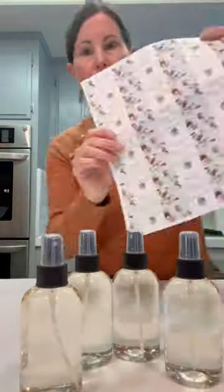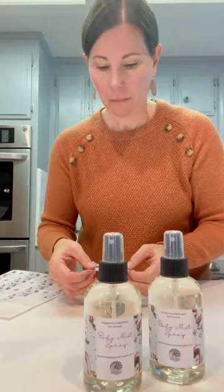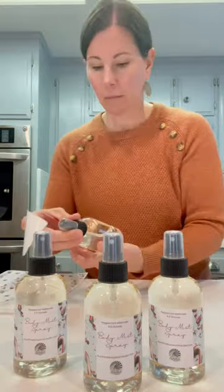Here I am placing the lids on there, and then I created a cute little label on Canva — and this is how the final product looked. They smell so good. Thanks so much for watching everybody. Keep shining.